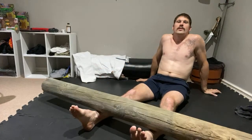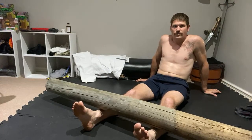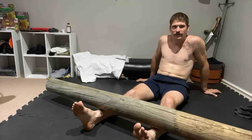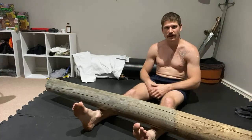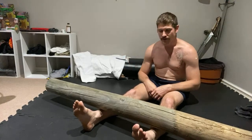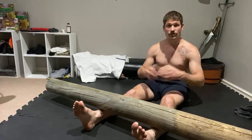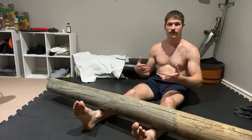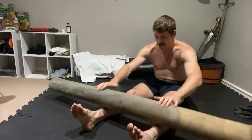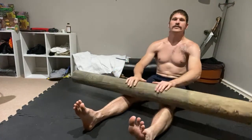Hopefully me doing it for this long is testament to not bullshitting you guys. You can see when someone shows you a training method and they never do it, or they just learned it yesterday. Roll with pressure, roll with pressure. Then you can do the sit-ups — sit-ups help take your mind off horrible pain.